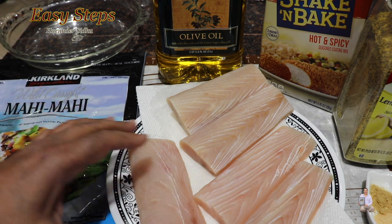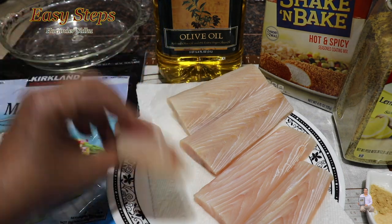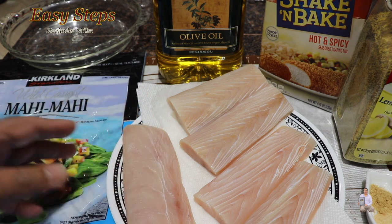I took the fish out of the packages, put it in cold water, washed it until there was no more ice, and then patted it dry with a paper towel. They are now nice and dry.